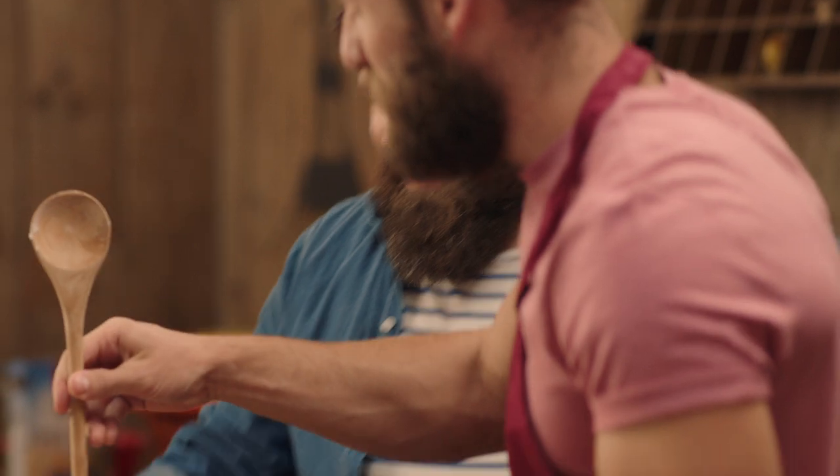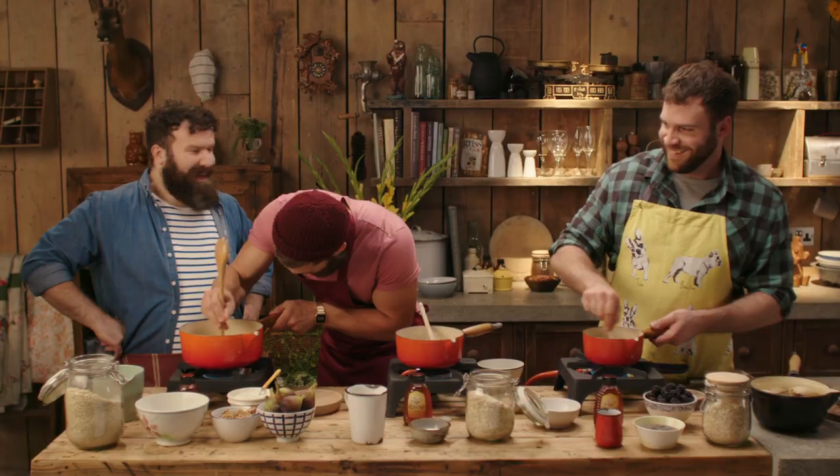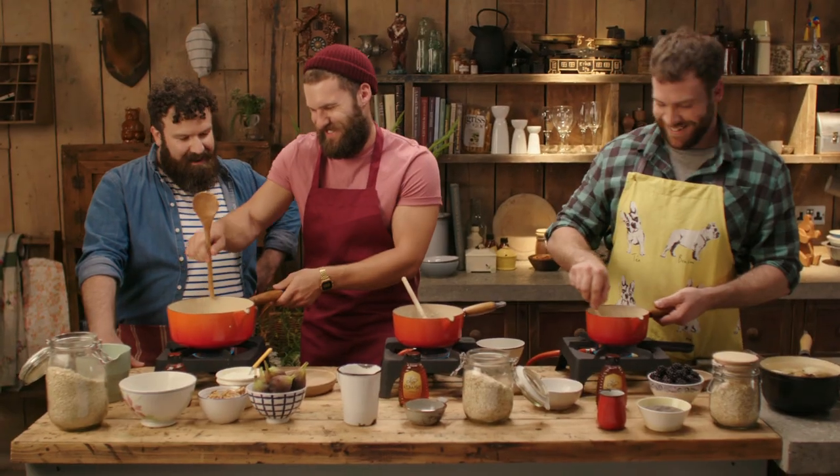I'll give you a tip — try using the thin end of the spoon. I want you to really break up the oats. Great, that's great. Murdered oats, that's exactly what my recipe called for. How's yours doing, Joel? Oh, it smells fantastic.